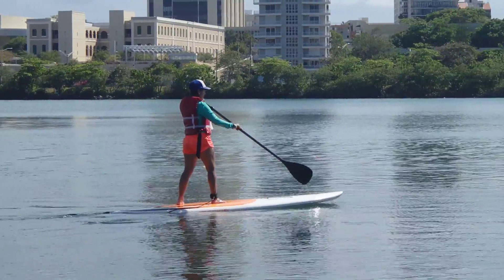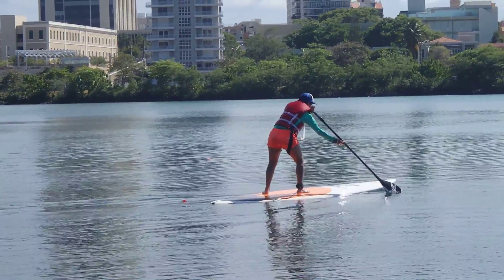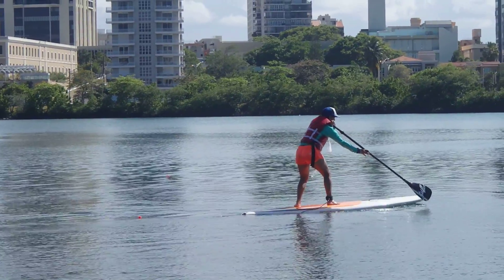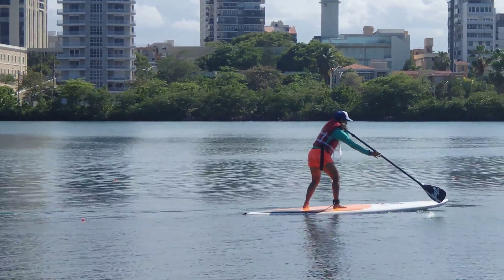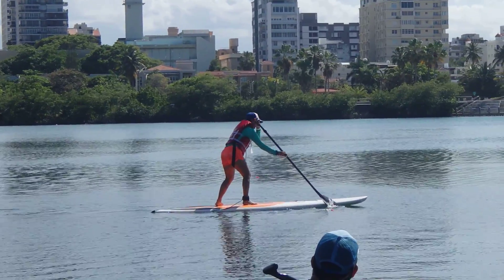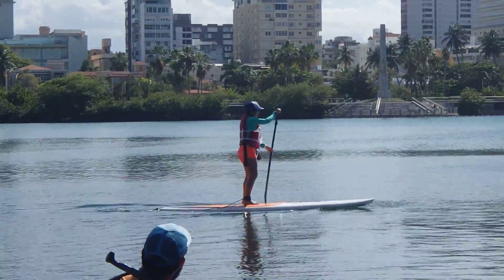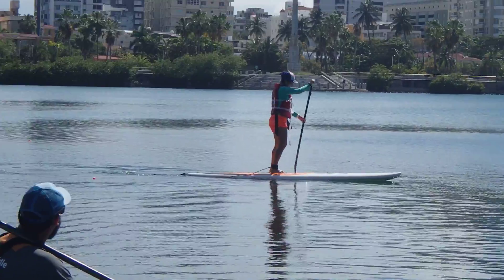You can switch to neutral if you want. Go through that buoy and do a heel side pivot turn.